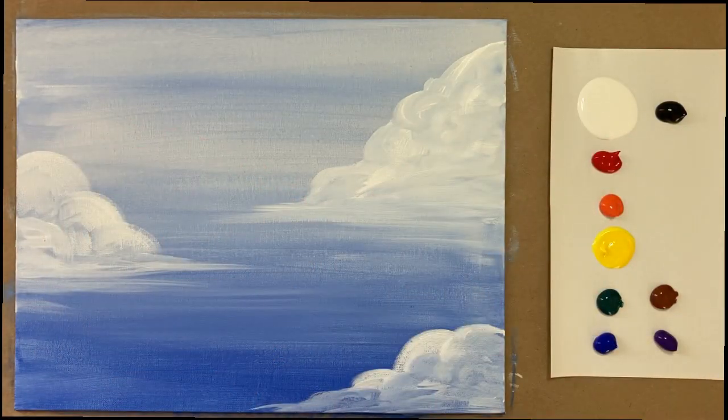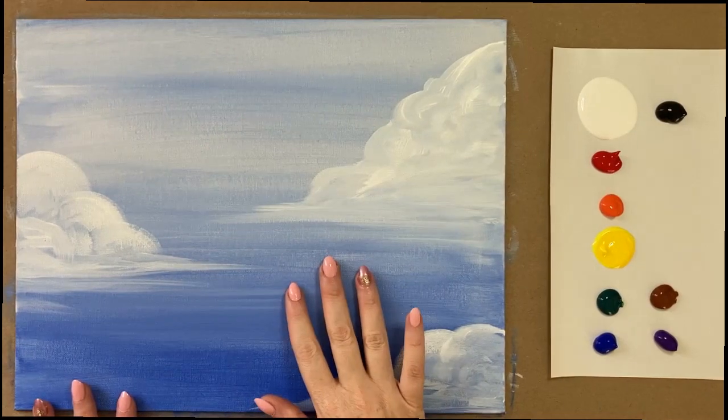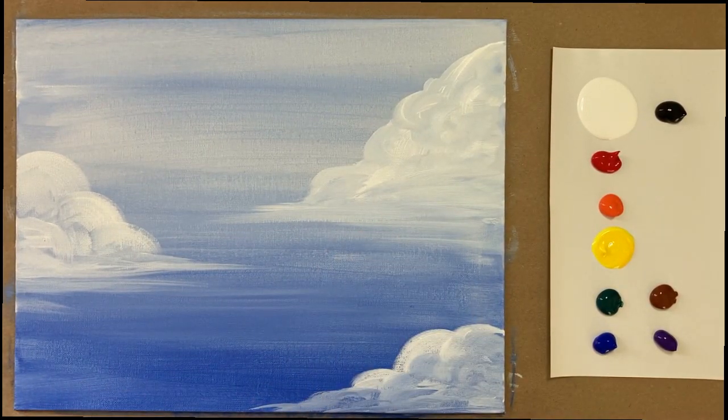Welcome back, artists. We have a dry background, and this time a full spectrum of rainbow colors on our palette. I've got black and white as well as red, orange, yellow, phthalo green, ultramarine blue, purple, and burnt sienna brown. I rinsed my brushes and got fresh water at break as well. Let's jump right back into it.